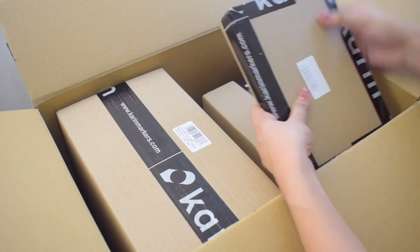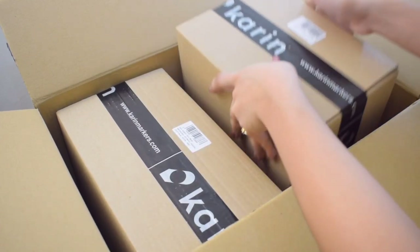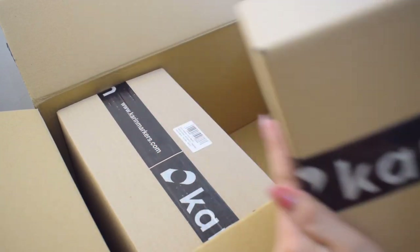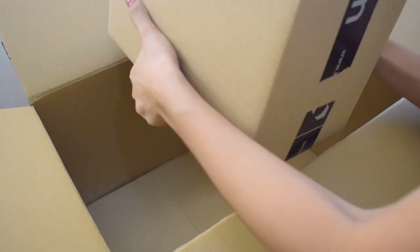But before that, let's open this huge box of markers from Karin. They were so kind to send these, so huge thanks to them. I didn't expect it to be quite this heavy, which got me so curious. So let's do some unboxing session first and see what's inside.